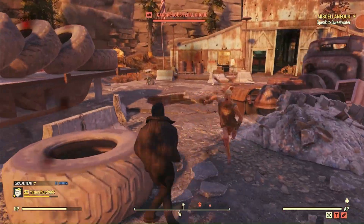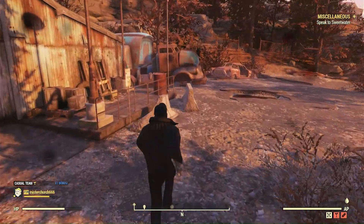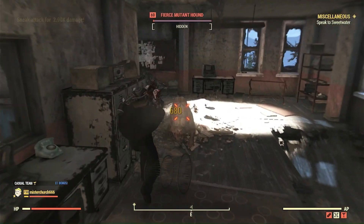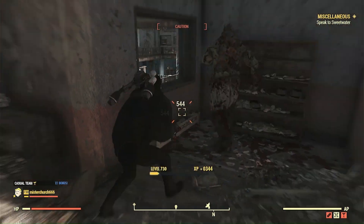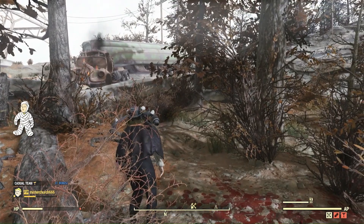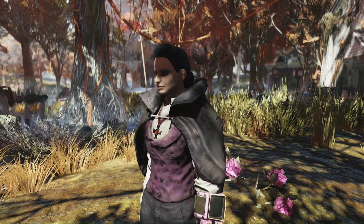I wanted to make a character build that was different than a lot of other ones. I'm doing a series on fun builds. I wanted to make one that was strong at nighttime and maybe struggled a little bit more in the daytime. And I know you're thinking to yourself, that's a nocturnal build. No, I'm not doing a nocturnal build. I'm doing a vampire build. That's right, a vampire.